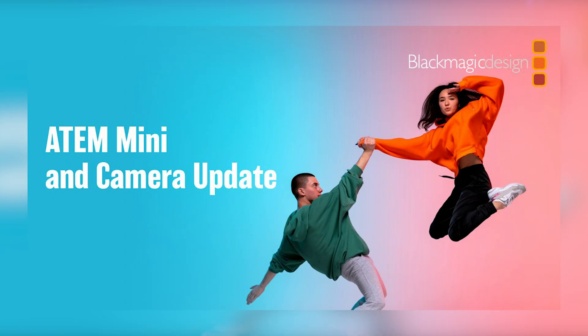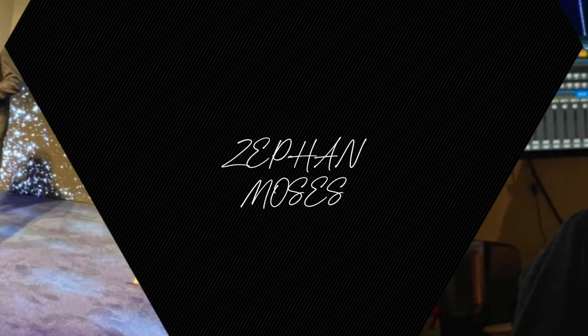Hey everyone, Zef and Moses Blacksburg here, coming to you from my office with a little bit different backdrop than what you're probably used to. I was just on the Blackmagic livestream where they released new equipment, and I'm not gonna lie, I nearly needed my pants.